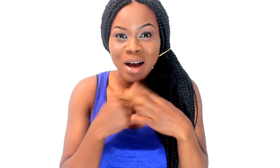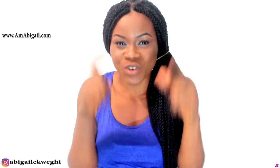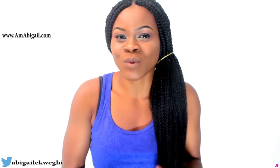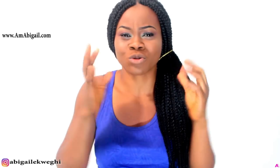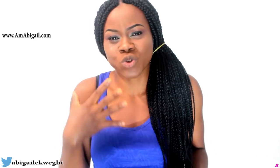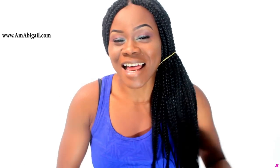Hello guys, I'm Abigail. Welcome back to today's video. Today we're going to be working our waists to shrink them — you guys already know that my waist is one of my major problem areas. I'm always on the lookout for very effective exercises, and today I'm going to share a few exercises that will help shrink the waistline. They are not super hard — they're almost easy, so let's get started.